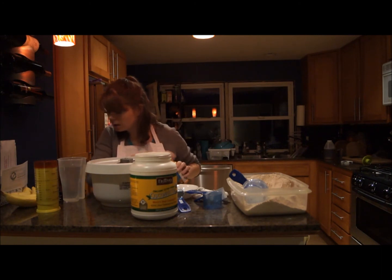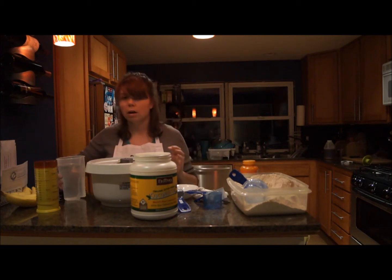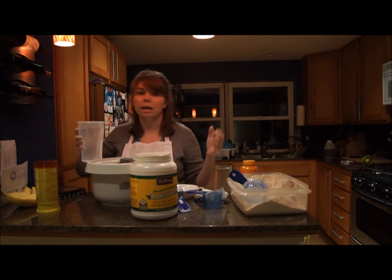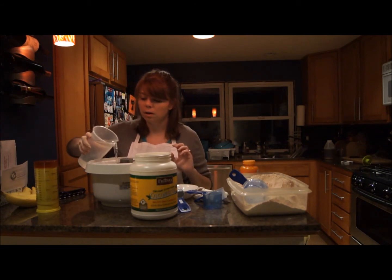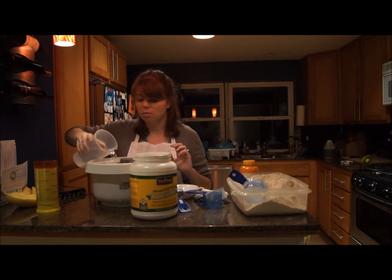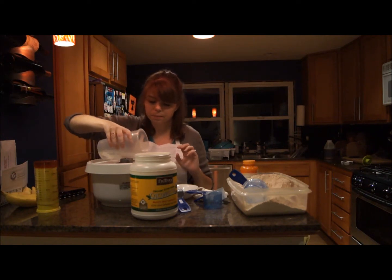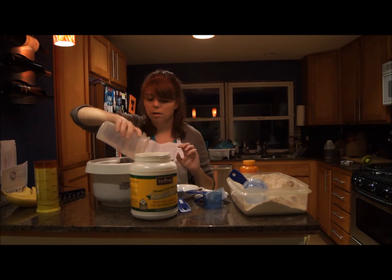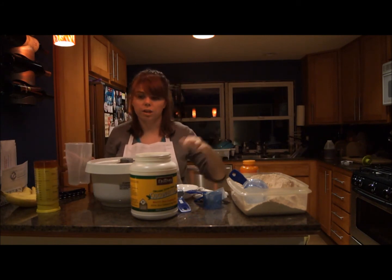And then we're going to add the water, which is 3¼ cups of warm water. I already have it measured out. I just set my tap to hot and wait for it to warm up and pour it in. You do want it to be warm, but nothing near boiling, because you'll kill the yeast. A good rule of thumb is the hottest you can handle on your skin.